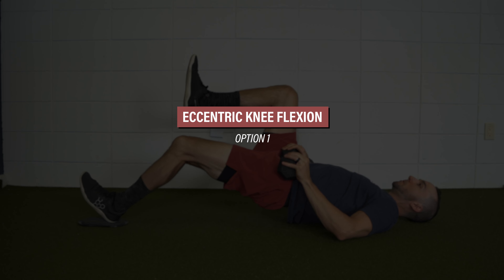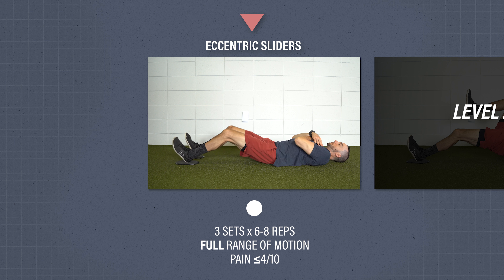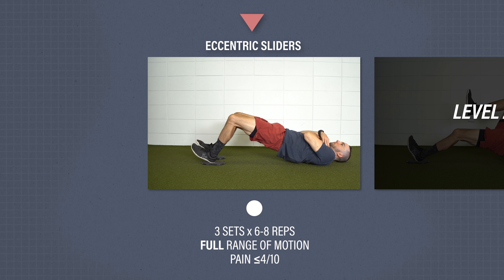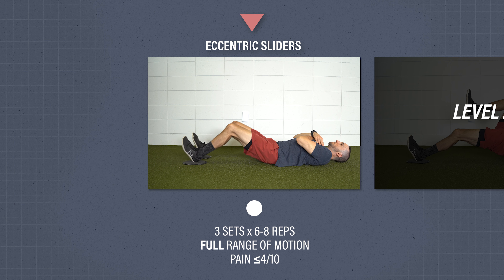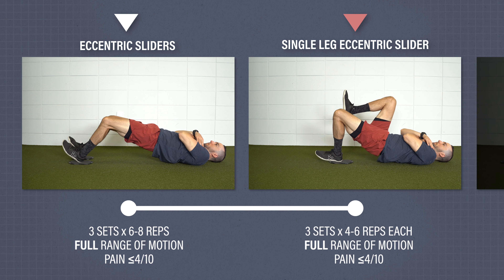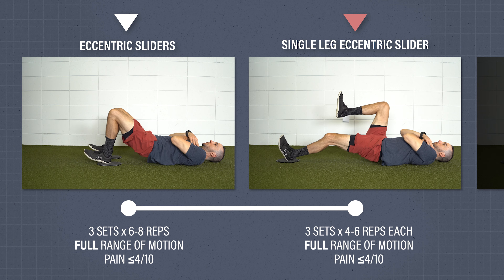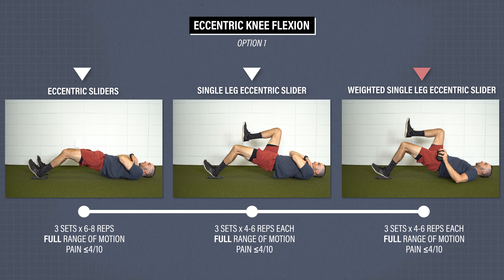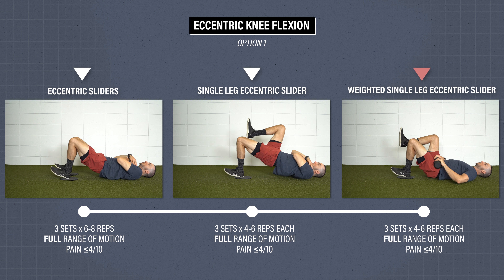Eccentric knee flexor strength, option one. Level one: eccentric sliders. With your feet on sliders, bridge up and then slowly straighten your knees. Lower your hips down, bring your feet back to the start, and repeat. Once you meet the criteria, progress to level two: single leg eccentric slider — perform the same slow and controlled movement but on one leg. Level three is similar, but now place a weight on your hip. Perform for three sets of four to six reps on each side.